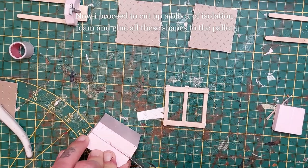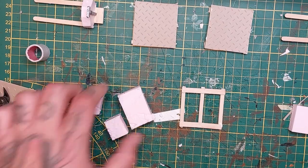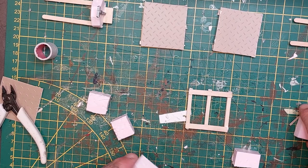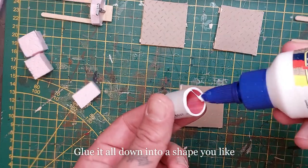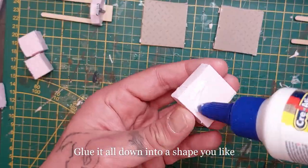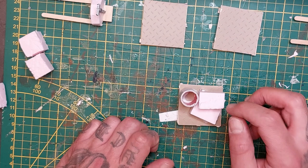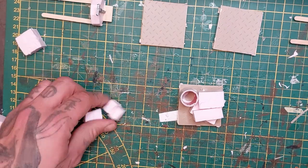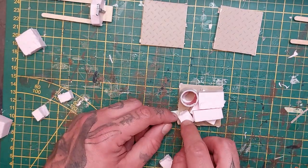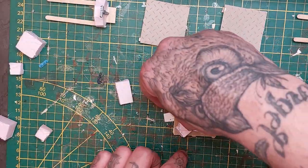Now for the cargo pallet I'm using the same block insulation foam and I'm cutting out rectangles, squares, all kinds of shapes. I'm gonna glue those onto the pallet. I also have a piece of leftover PVC piping that gives a nice barrel resemblance and I'm gonna glue that to the pallet as well. Just slap those things on until you're happy with the shape. You won't see what it is because we're gonna cover it up with some cloth.